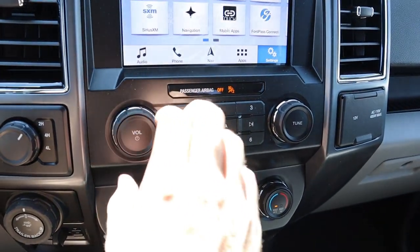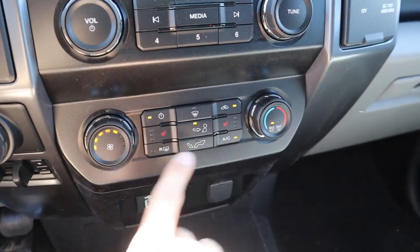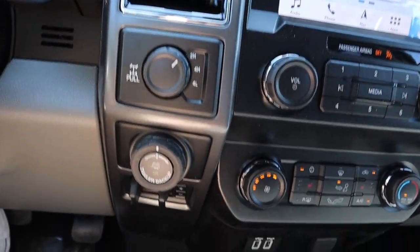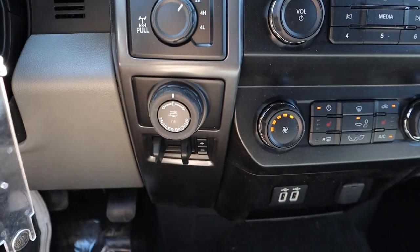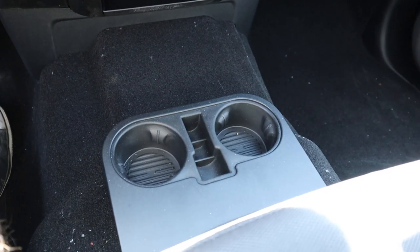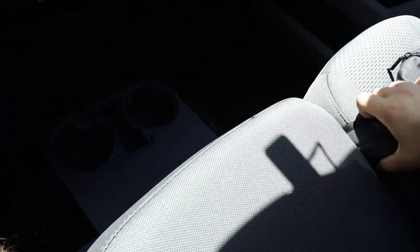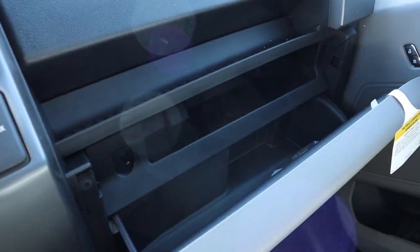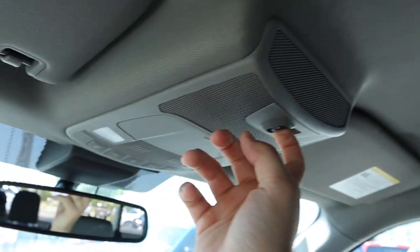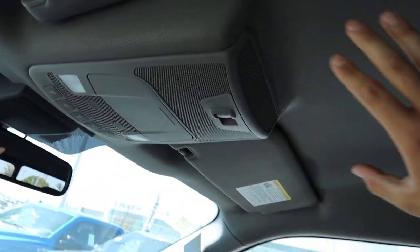Down below the screen there are analog controls for the radio, a 110-volt power outlet, and dual-zone climate control. This truck does have heated seats, which is a nice luxury feature. You've got the four-wheel-drive shifter for two-wheel high, four-wheel high, and four-wheel low. There's also a trailer backup assist with integrated trailer brakes — nice that they included that on the XLT. USB ports, another charging station, and cup holders are just below. The bench seat has storage on top and underneath, and there's a big storage area above the glove box plus a gigantic glove box with plenty of space.